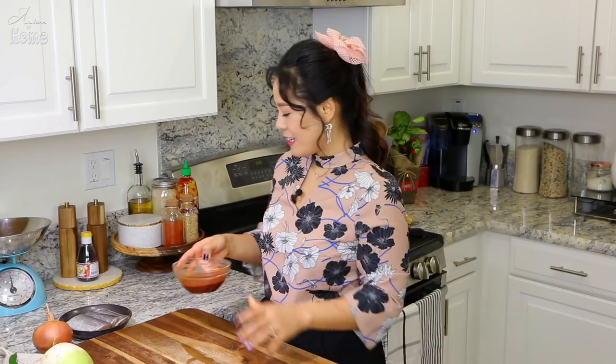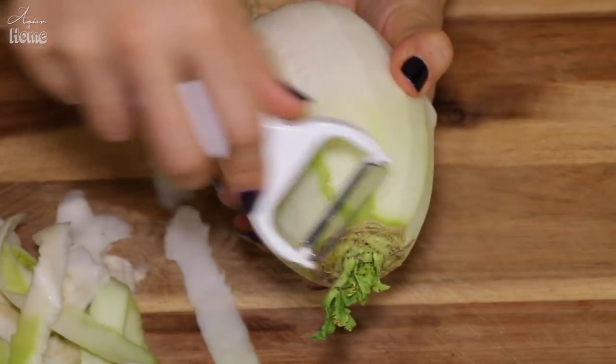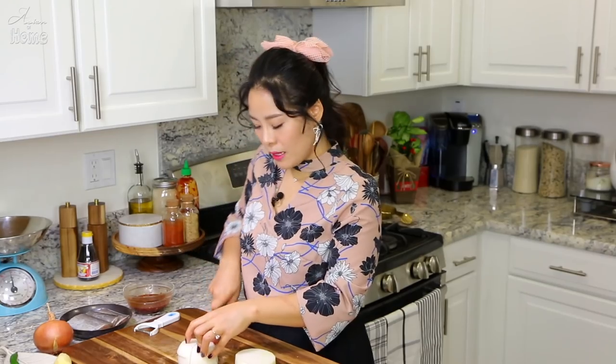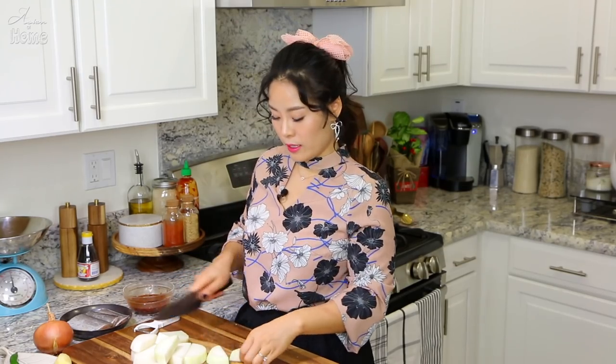Sauce is ready — set it aside. Now let's prepare the radish. This is a Korean radish, we call it mu. Right now Korean radish is in season — super sweet and crunchy, just ridiculously delicious. Peel the radish, slice them about three-quarter inch wide, and cut them into halves like little half moons. You'll need about a pound of radish.